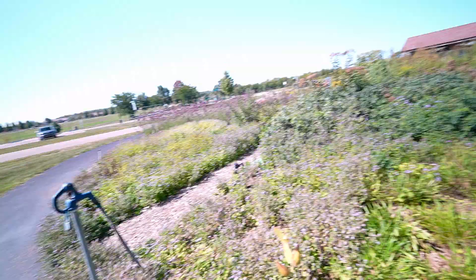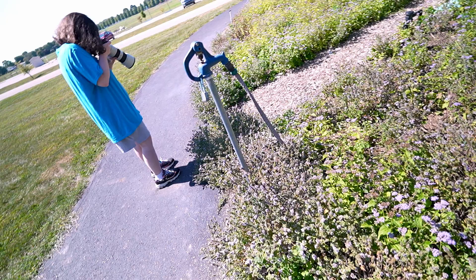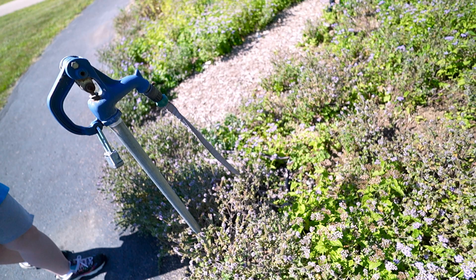Here he is right here — oh look, that's a real pretty one right here. Where did he go? He's in here somewhere. He's not very big, but he was really bright.